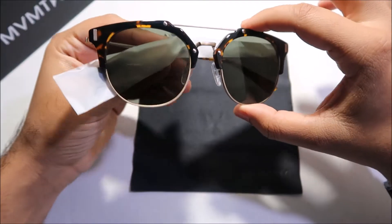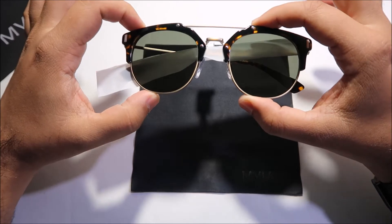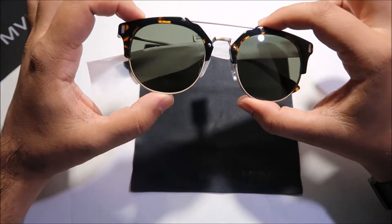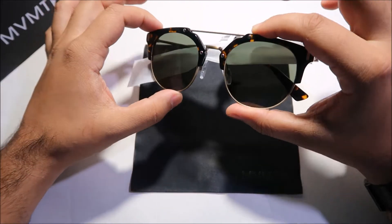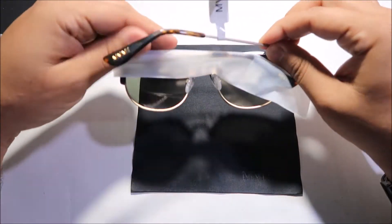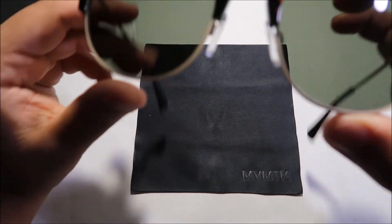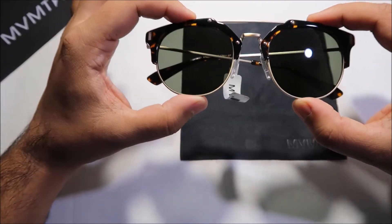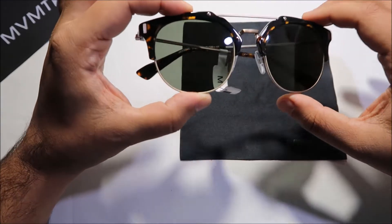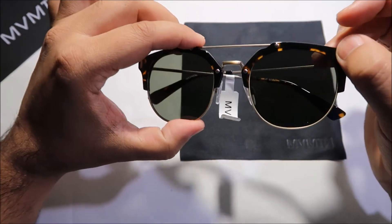Here we have it guys — these are the MVMT Weekend sunglasses. The colorway is a noir tortoise with dark green lens, as you can see — really nice combination. Taking this off for a closer look: you've got the dark green lens and a quite sturdy plastic frame.